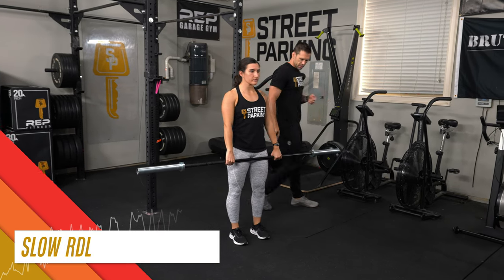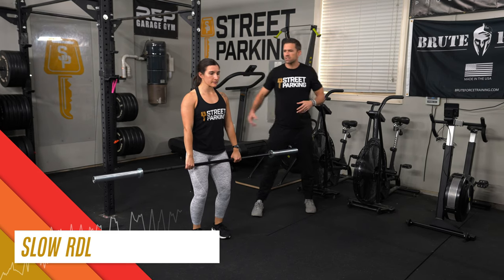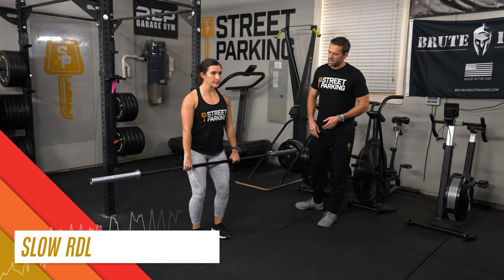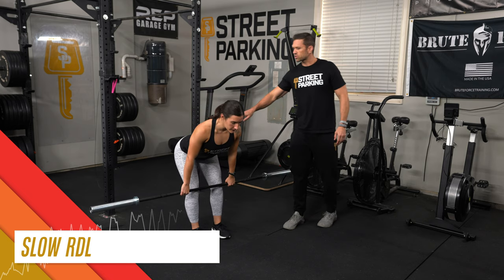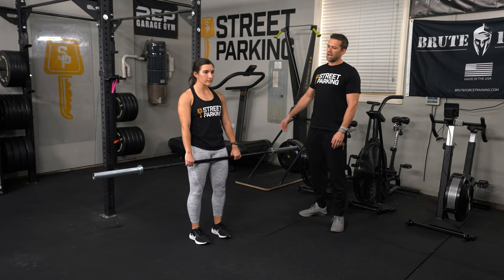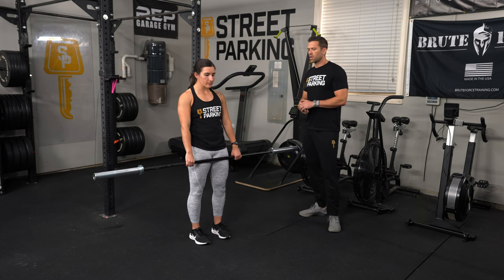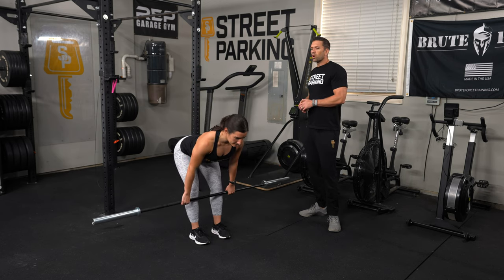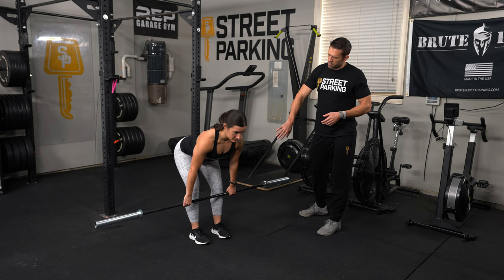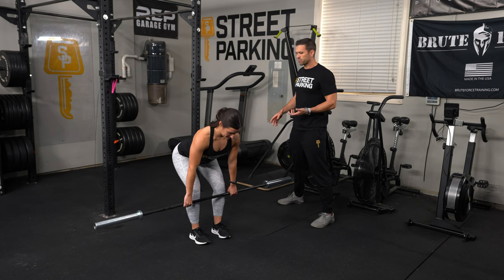Slow RDLs — Romanian deadlifts. Unlock the knees slightly, fire up the lats, pull the shoulders back, keep the belly tight, and slide the bar down to just below the knee. You can see her hips go back as she hinges forward, then stand back up, squeeze your butt, squeeze your belly, and repeat. Do 5 slow RDLs. At the bottom of your fifth rep, stay just below the knee with the bar, then drop your hips down and lift your chest up into the deadlift setup position.